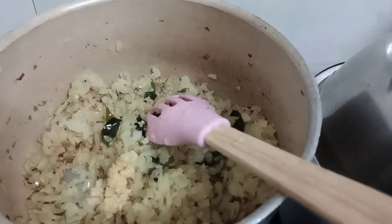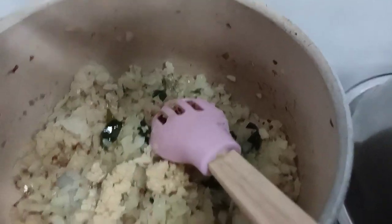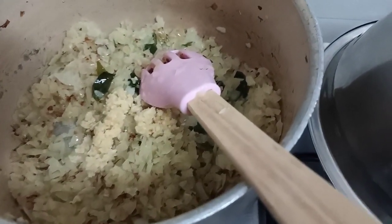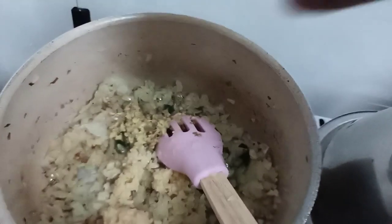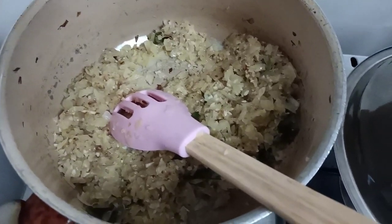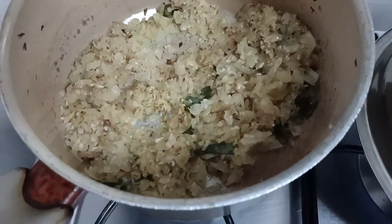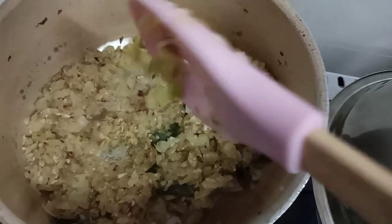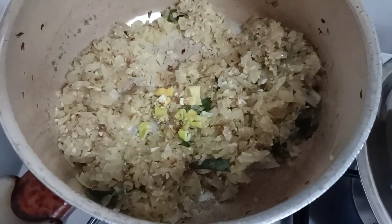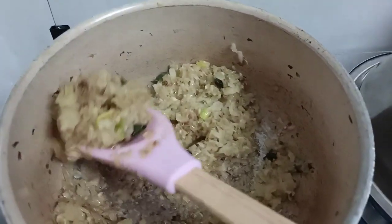When you see the onion is a little transparent, you can add garlic — I add a lot of garlic as it enhances the taste. Now I'm adding ginger, which also enhances the taste and removes any kind of smell from the non-veg, whether it's chicken or fish. Some people really cannot stand the flavor, so ginger is good for that. You can add green chili now.